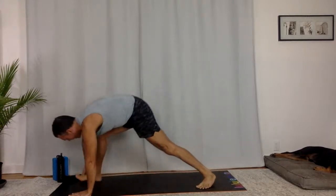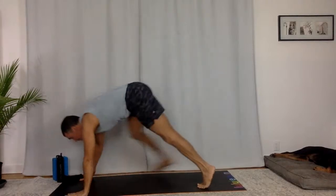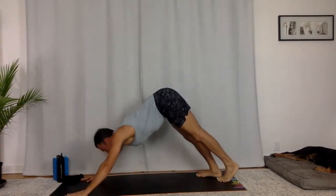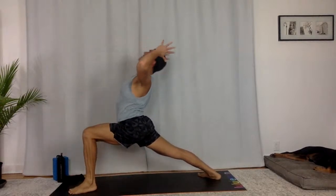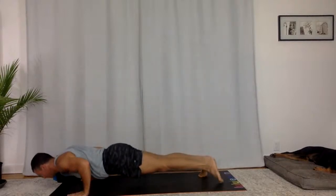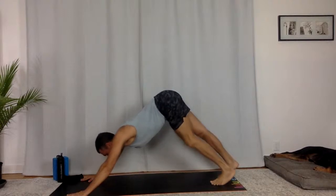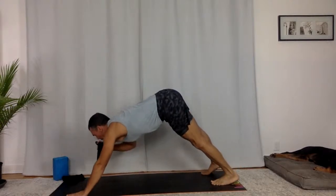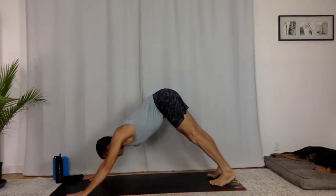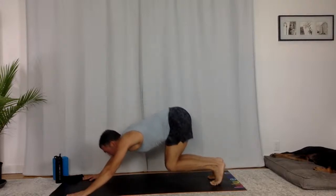Right side Warrior one — root down, reach up. Chaturanga Dandasana — now float your right toes, yogis, try it on. See what happens. Upward facing dog. Downward facing dog. Take your left side, last one here. Fullest expression that you've got right here. Chaturanga Dandasana — left toes can hover. Upward facing dog. Downward facing dog. Take a big breath in, big breath out. Come up onto your toes, bend your knees. Step to the top of your mat, take a flat back, fold.